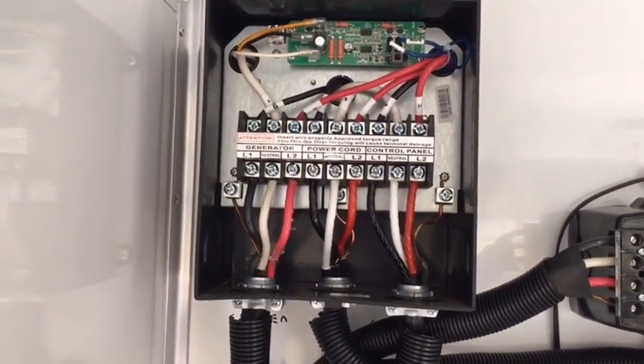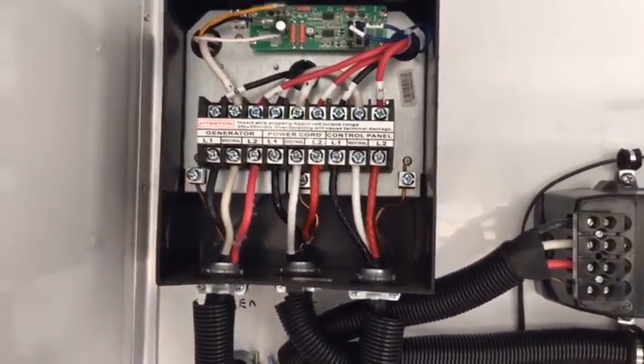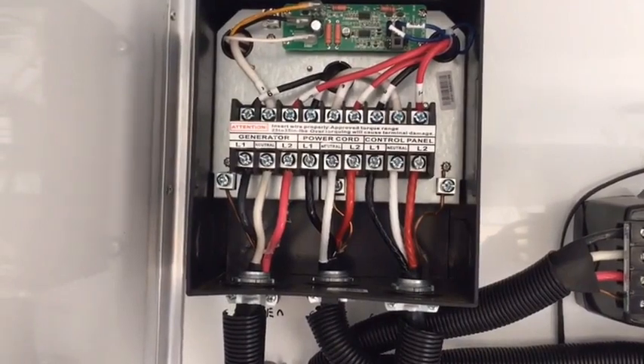Depending on your location and the type of system you have, you may have a manual transfer switch. In this case, we are working with an automatic transfer switch.